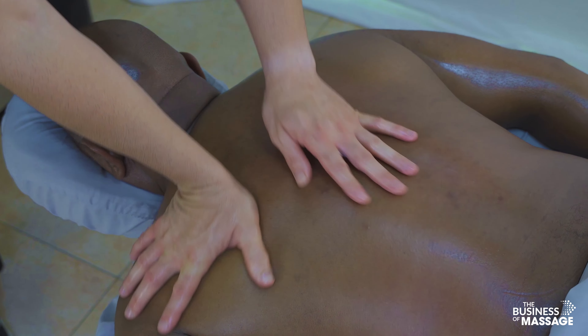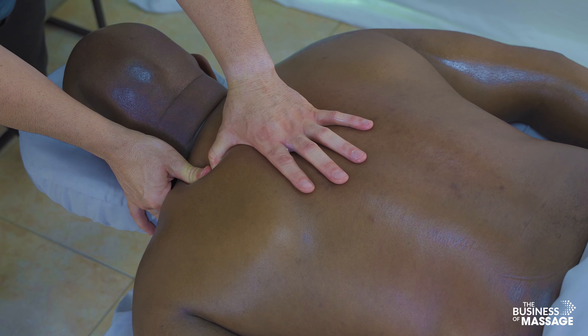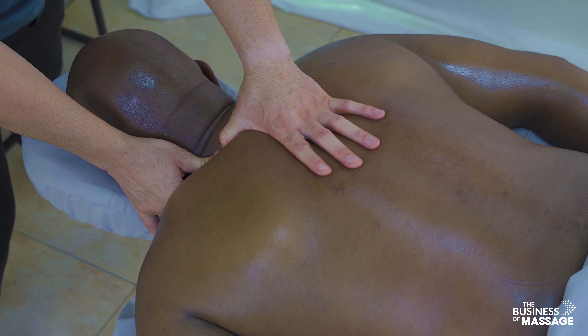Here's the upper trap again, and the levator scapula attachment here as well.